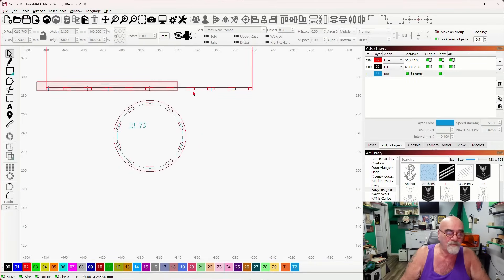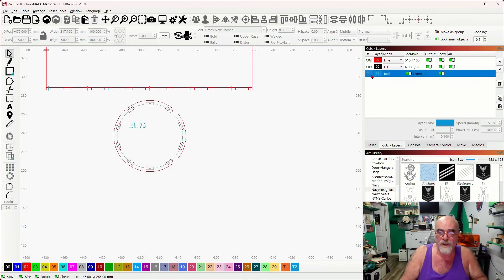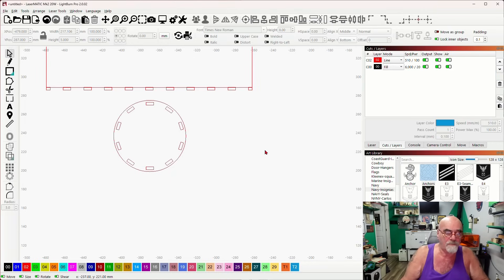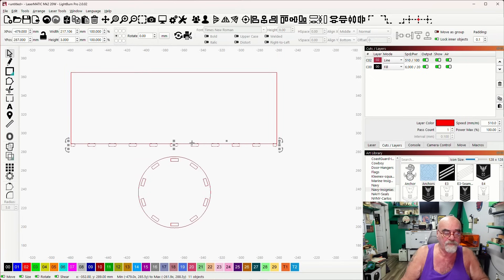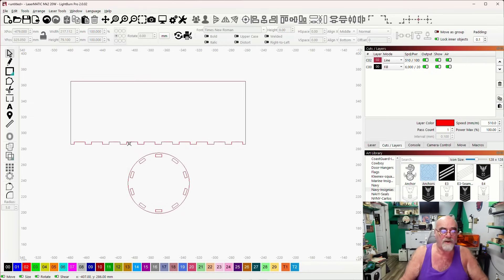At this point I can grab the reference toolpath and delete it because we no longer need it. I'll grab all of the tab elements, hold shift, select the actual rectangle, come over to the Weld tool on the side, and go ahead and weld those. That's the entire process. This piece has nine tabs plus a half tab on each end, which makes 10 total — a perfect fit.